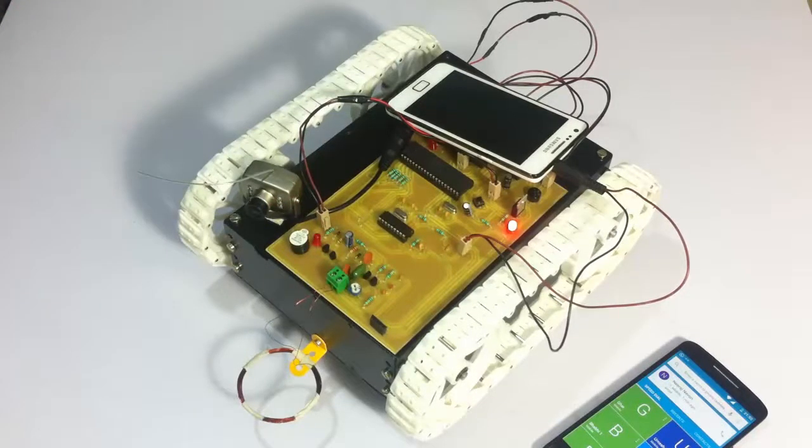As soon as we bring it closer to the metal, or the metal detector goes over a metal, it detects it and sounds a buzzer. This is how the system works. Now let's see a live demonstration.